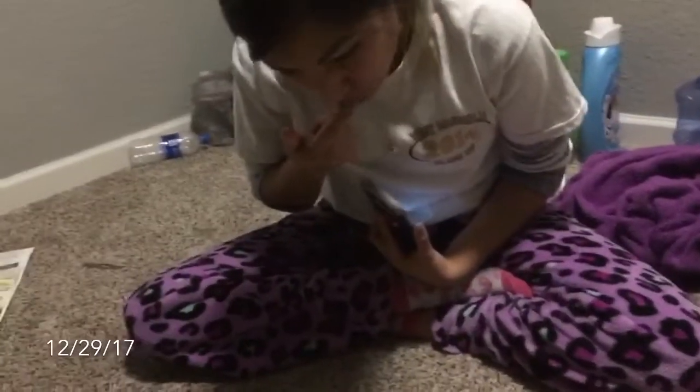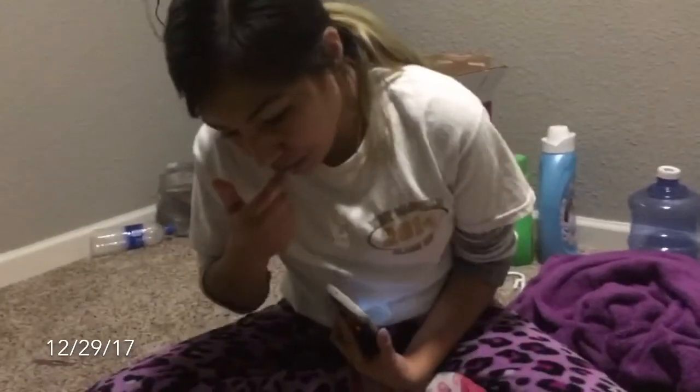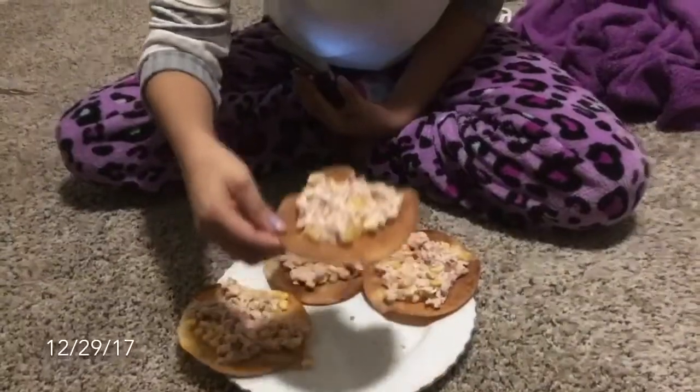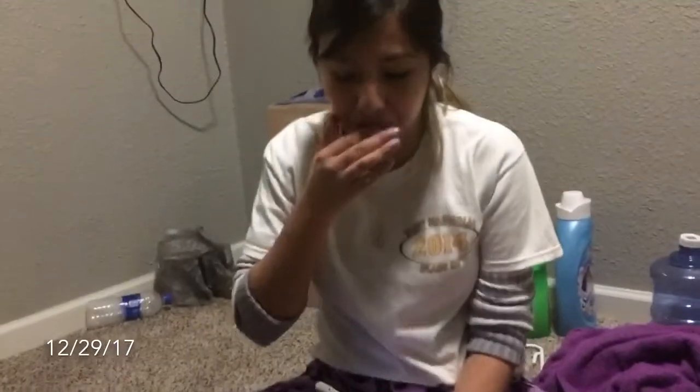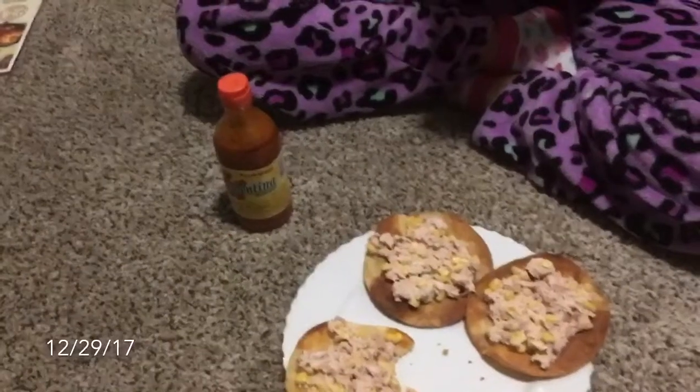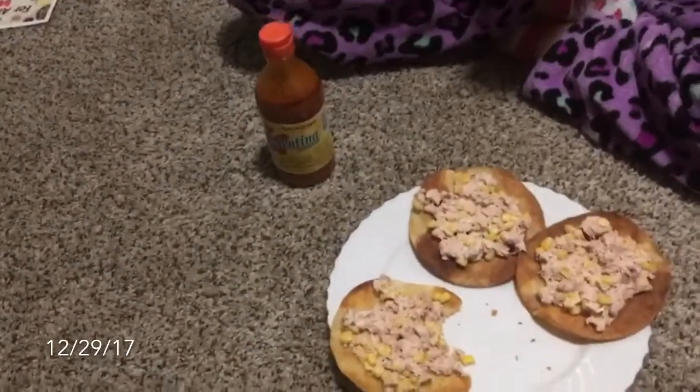That one was yours, I forgot to tell you. Tastes pretty good. What do you rate it? I rate it like a seven. It's like, needs more mayo. Y'all saw how much mayo I put on that. How much mayo did you put? You'll see in the video. Oh, and don't forget your salsa too, if you like salsa on it.